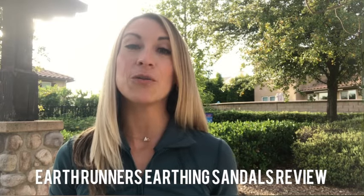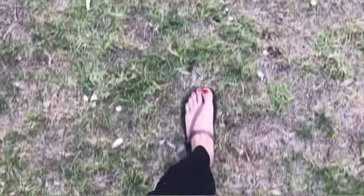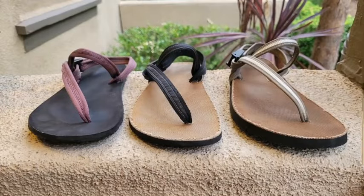Hey fit friends and welcome to my channel. I'm Holly of Renewal Fitness Coaching and in this video I'm going to be doing an in-depth review on Earth Runners earthing sandals, because these can actually help to improve your health and improve the way you move. I'm going to cover a little bit about the benefits of grounding and what it is, some of the unique features of Earth Runners, and then I'll also go into detail about the three different types of their sandals, what's different about each one, and how to pick the best one for you.